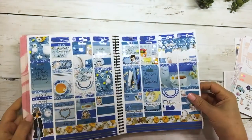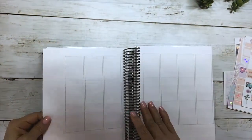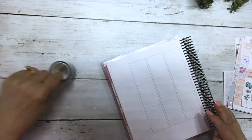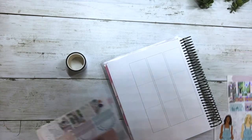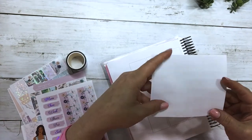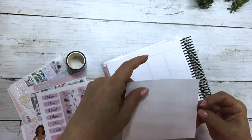The washi covers scripts, headers, checklist, half boxes, and work with deco. Okay, let's get into it. We are doing the week of the 19th. This is going to be a busy week for me, so I am going to use some flip boxes and I'll show you how I use those.